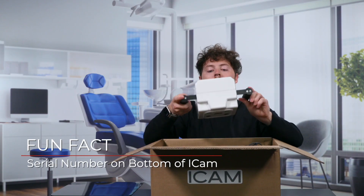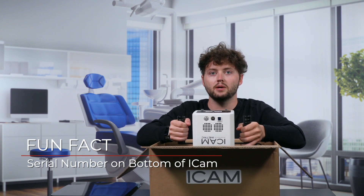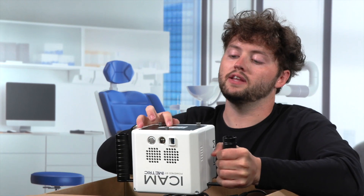Now the iCam 4D is the big white component in the middle of your box. The camera will be facing down and labeled iCam, powered by iMetric. Let's grab the iCam by the two black handles coming from the sides and place the iCam on a steady workspace. If you look at the bottom of your iCam, the serial number will be provided. You'll need the serial number when you talk to any iMetric support personnel.